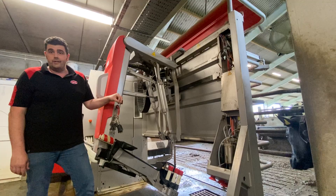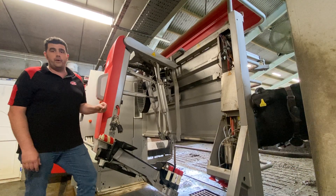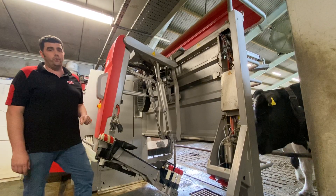If you want help readjusting that and getting a better seal on there, if you speak to your Lely engineer they'll be able to talk you through it on the phone, or if we're there doing a service we can adjust that for you.